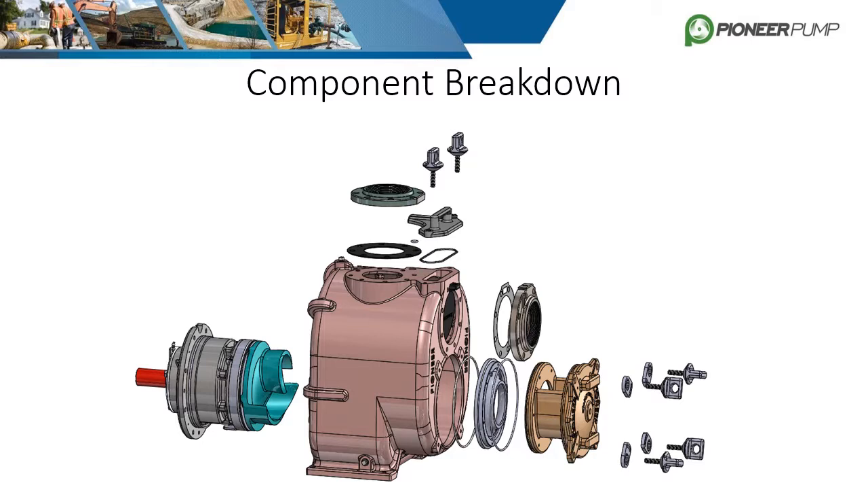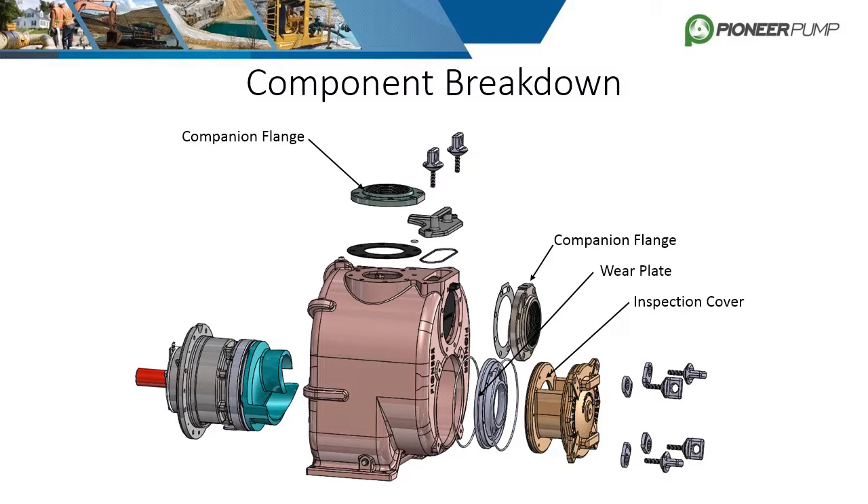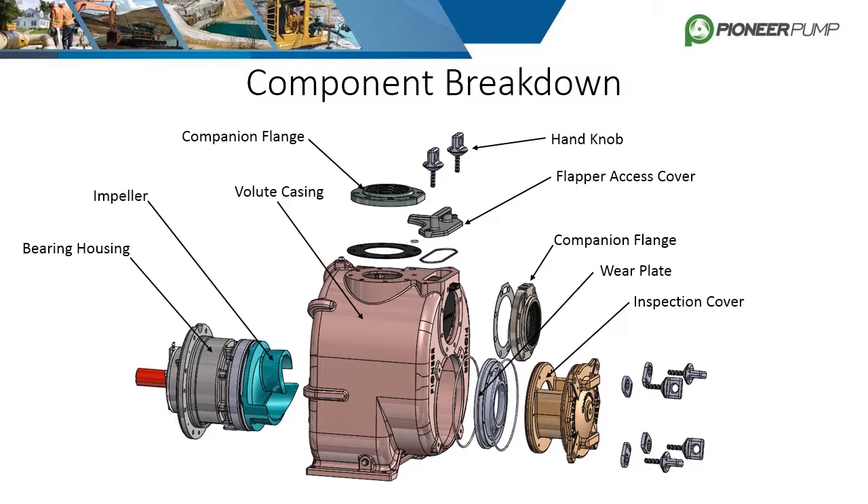Let's now break down the self-primer pump. Again, we will start from the suction side and work our way to the driver's side. The first component is the inspection cover, which can be removed to inspect the impeller as well as adjusted using screws to set the clearance between it and the wear plate. Companion flanges are shown on the suction and discharge of the pump, with spool flanges being another common option. Next is the volute casing, and located on top is the flapper access cover held in place with hand knobs. There's also a suction flapper valve which is not shown. To the left of the casing is the impeller and bearing housing along with the pump shaft. Just like the horizontal frame pumps, the driver's side will have either a bearing cap or SAE depending on the driver.